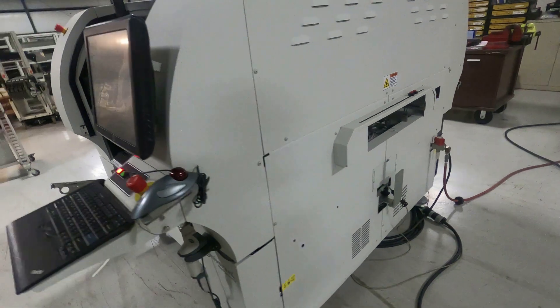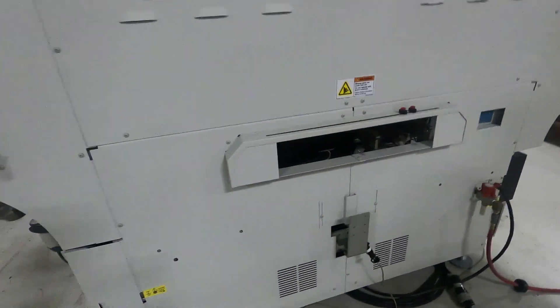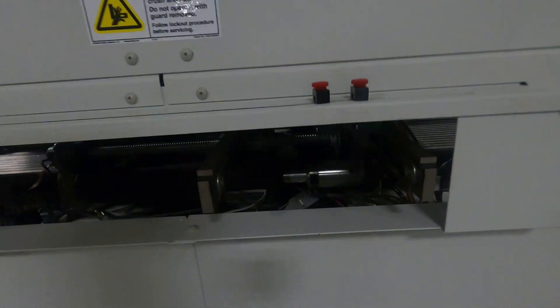I've taken the front covers off, obviously, to allow you to see the system and how clean it is.